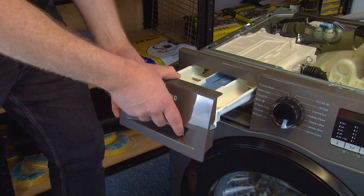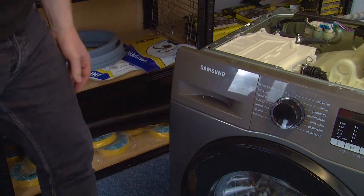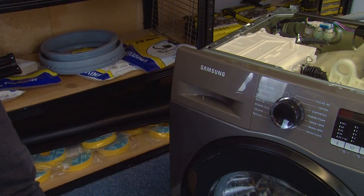Refit the detergent drawer by pushing it into place, then refit the top panel and its screws.